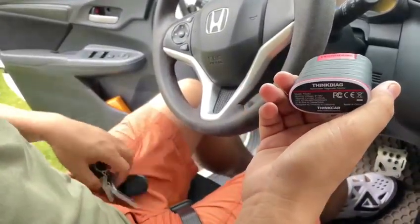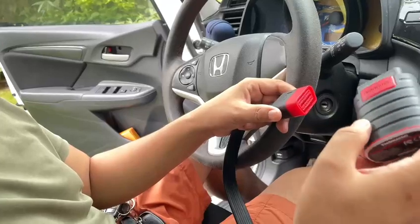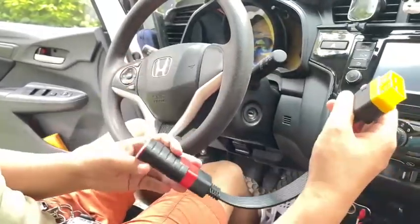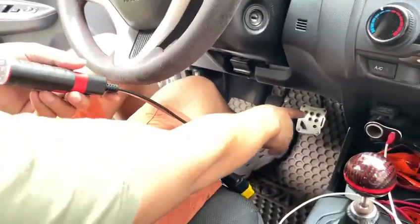This is the SYNC-NAC. Now we use this connection cable — extension cable — to connect to the SYNC-NAC. Now we connect this scanner to the car OBD-II 16-pin port. The port is always in front of the driver, in this position.